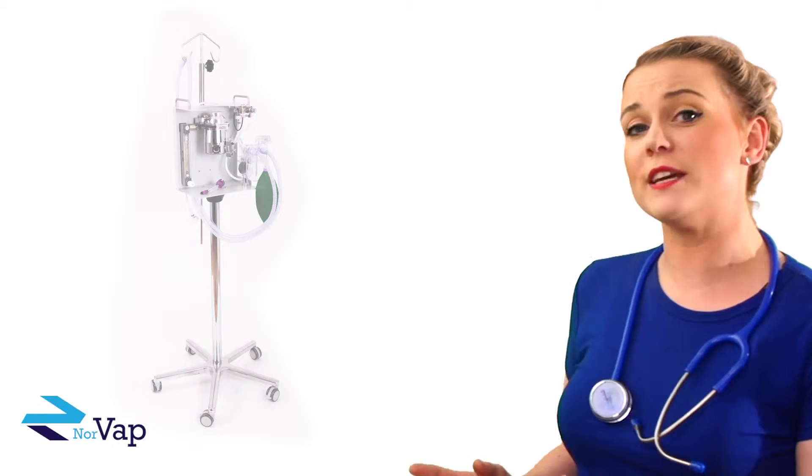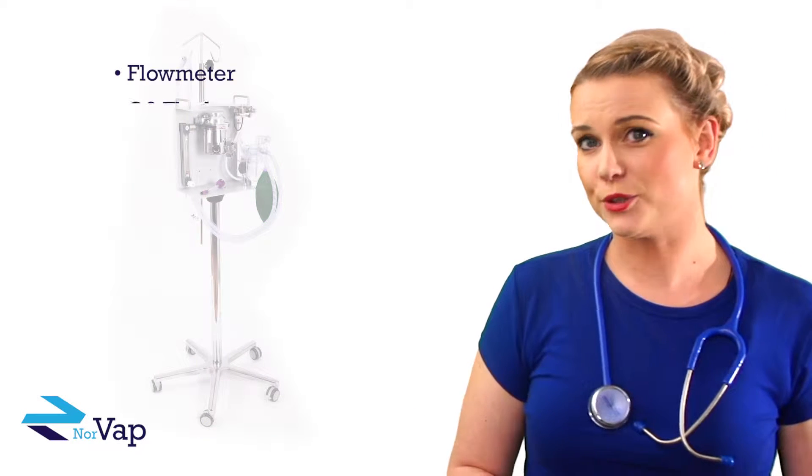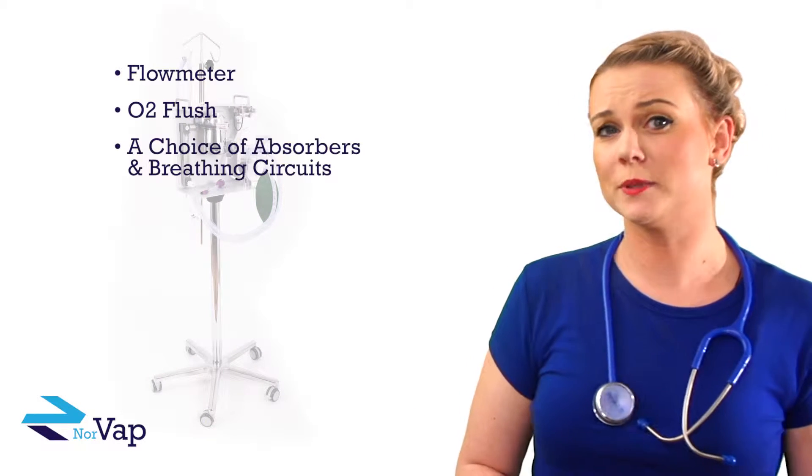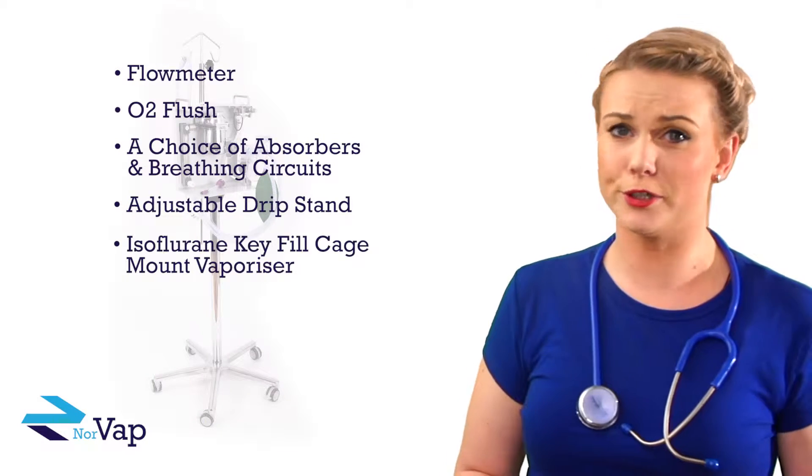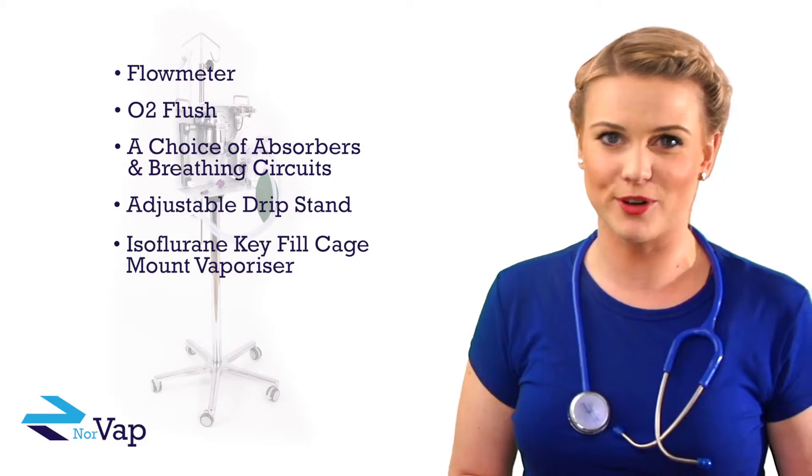This version features a flow meter, O2 flush, a choice of absorbers and breathing circuits, an adjustable drip stand, and comes with an isoflurane key fill cage mount vaporizer.